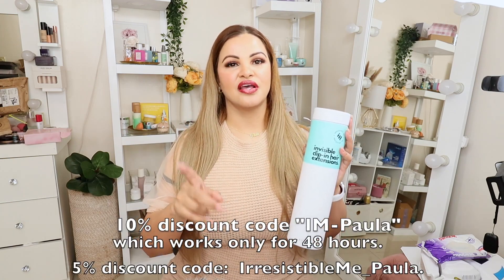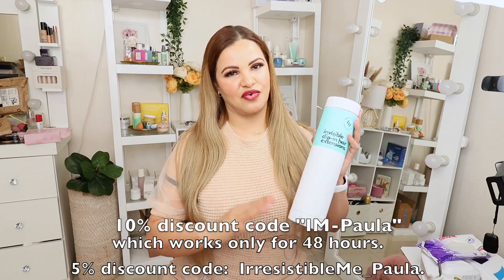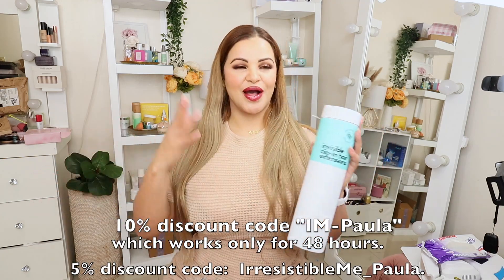If you want to see how I got this look and how to install these gorgeous clip-ins, keep watching. I'm gonna have the link for Irresistible Me down in the description of this video and a discount code for you guys. I actually have two discount codes — one for five percent and one for an extra 10% off for 48 hours on top of the one I already have, so don't miss out on the sales.